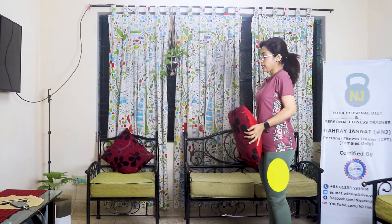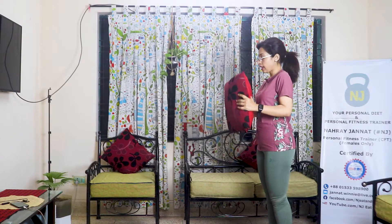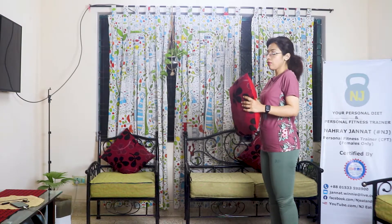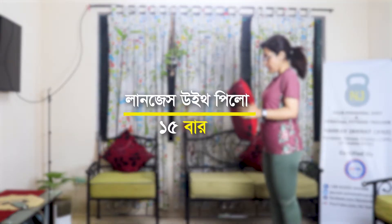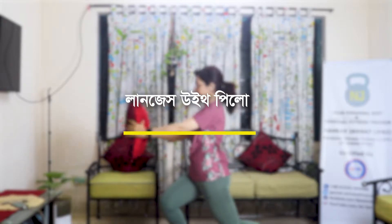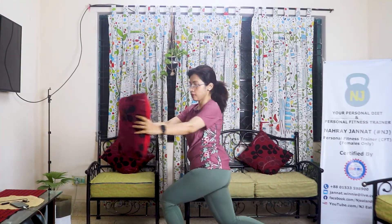I will focus on the waistline. I will do 15 repetitions. I will go to the waistline — twist, back lunge, twist.